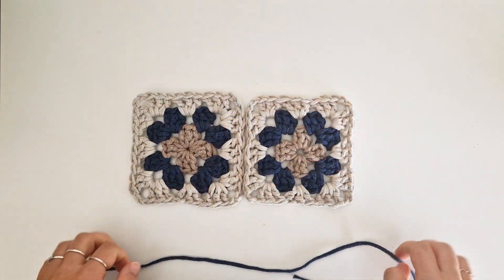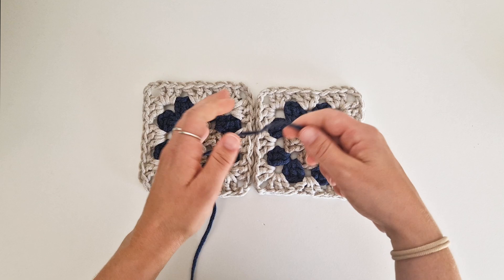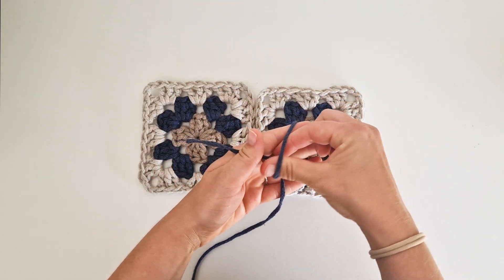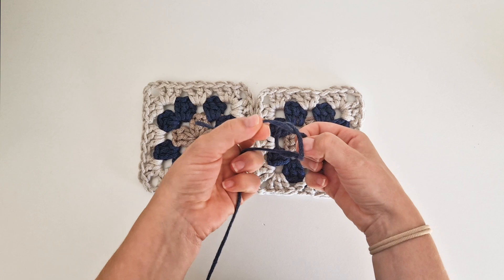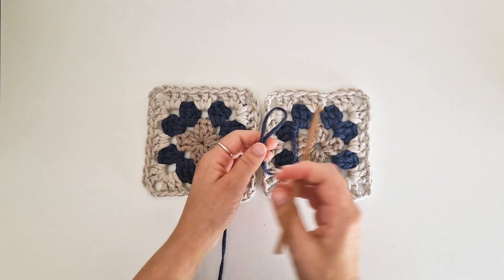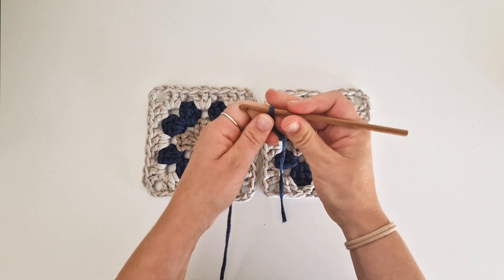I will show you how to attach the squares together. In this method, you start with a slipknot. Wrap the yarn around your fingers like a cross, go inside and grab the yarn, hold it so it creates a loop. Tighten it around your crochet hook so it's a bit tight.